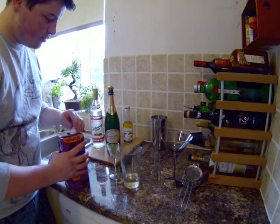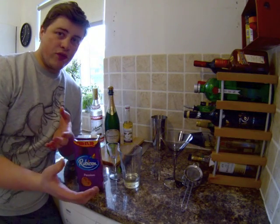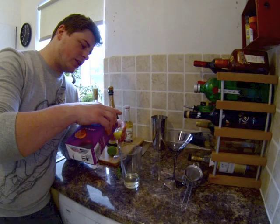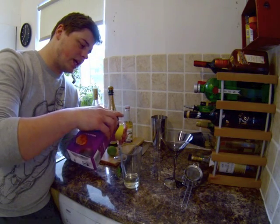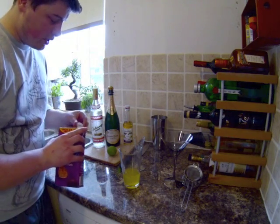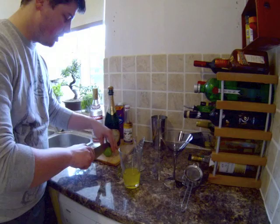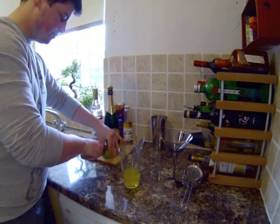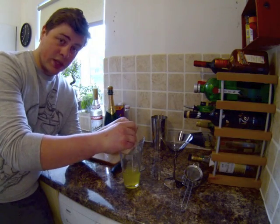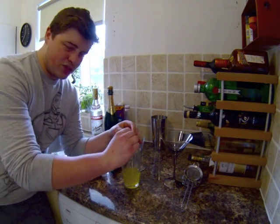Next up we're going to use passion fruit juice. A lot of recipes call for a passion fruit liqueur, but it's just expense you don't need — unless you're making loads of these you probably won't use it all. We're going to do 40 ml of passion fruit juice. Then we're just going to take a lime, cut it in half, and squeeze half of it — that's about 20 ml of fresh lime juice. Just squeeze it with your hands.